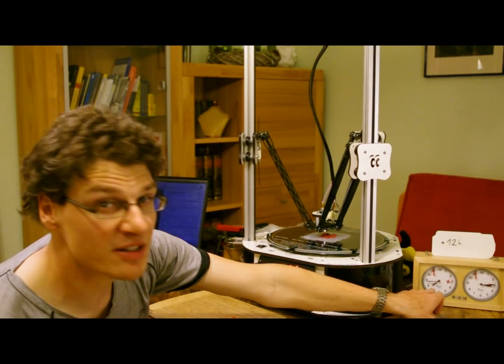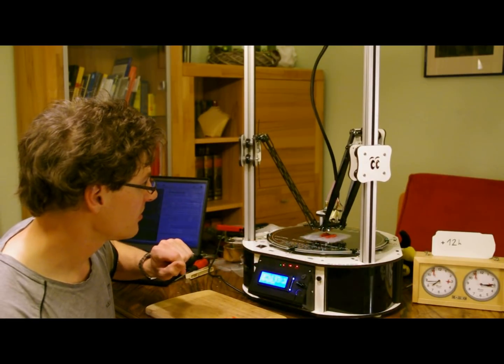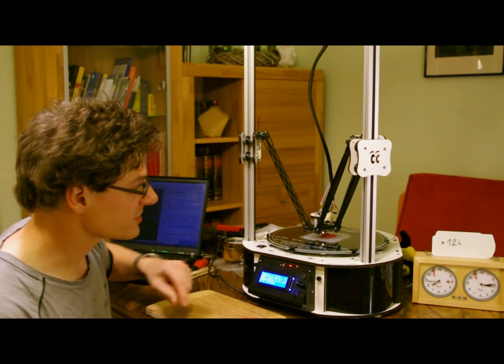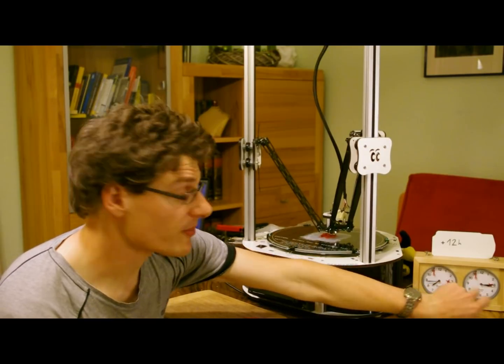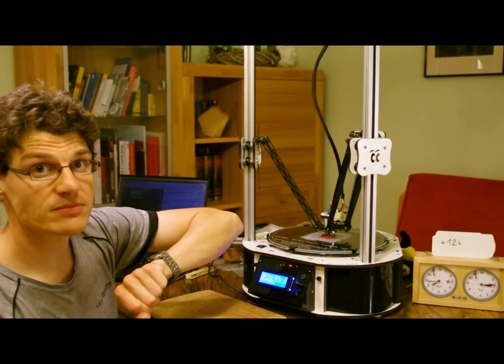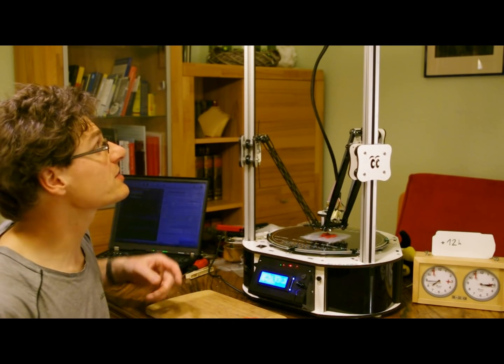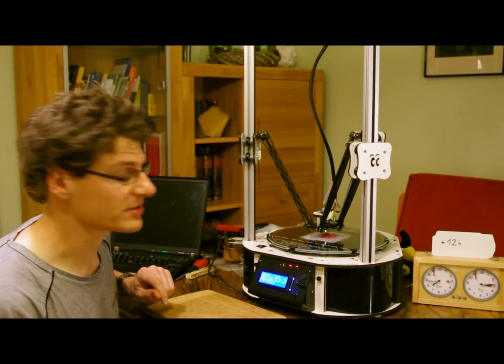Time-wise, I spent about 19 and a half hours to build until I got the first print halfway through. The other print was not successful because the extruder stopped. I spent about three hours on problem-solving for issues that aren't meant to happen, but it's a normal process. One was the extruder, the other was the thermistor, and a few other small things.